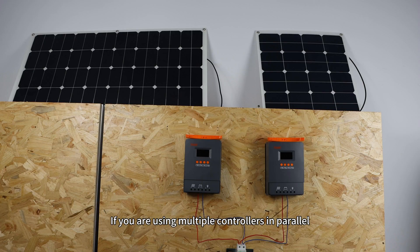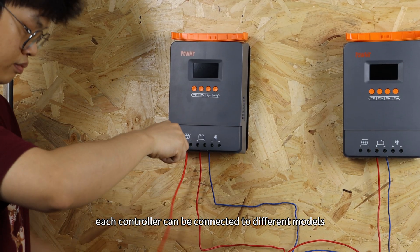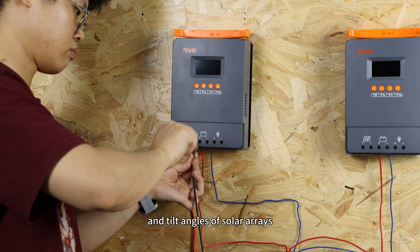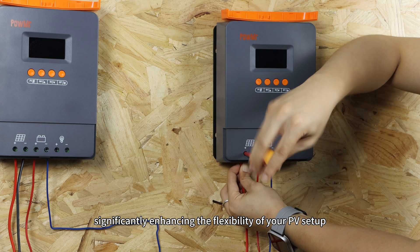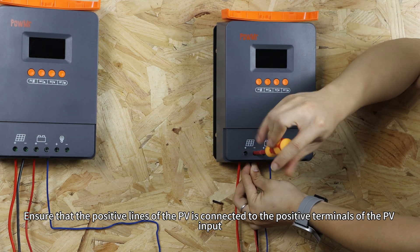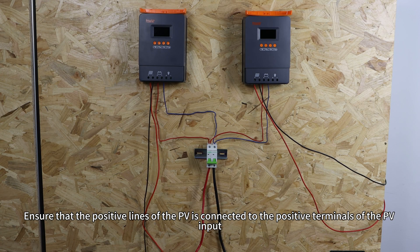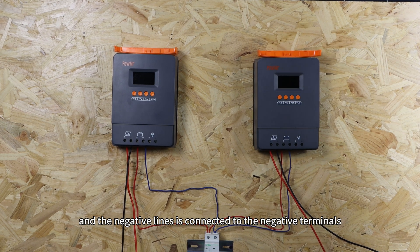If you are using multiple controllers in parallel, each controller can be connected to different models, orientations, and tilt angles of the solar panels, significantly enhancing the flexibility of your PV setup. Ensure that the positive wire of the PV is connected to the positive terminal of the PV input and the negative wire is connected to the negative terminal.